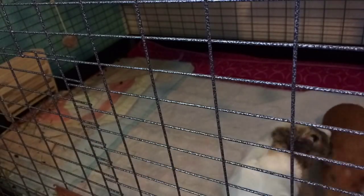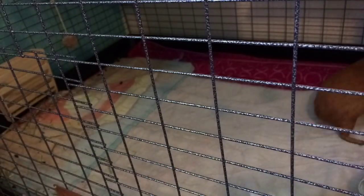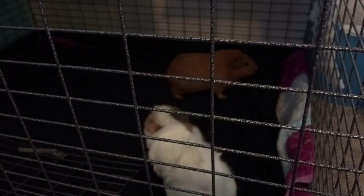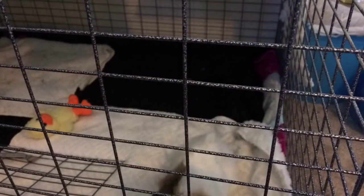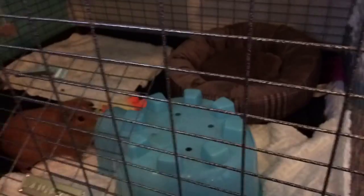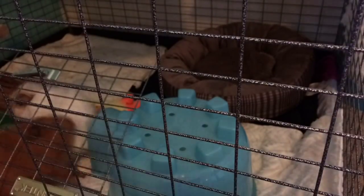I shook all the hay and fur off outside, along with the other fleeces. Now I'm just putting the liner back in and putting all the stuff back — their fleeces, their bed, their house, their chew toys, and their food. And yeah, that's basically all there is to it.